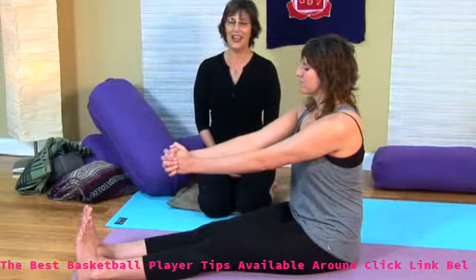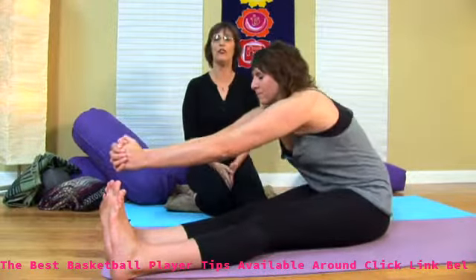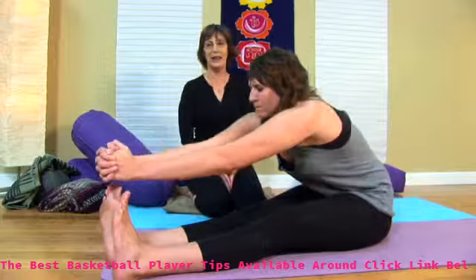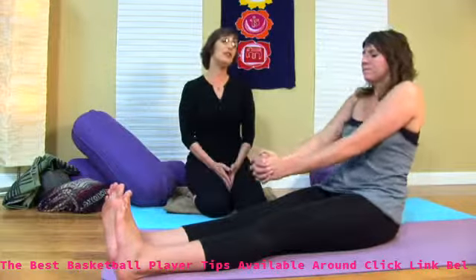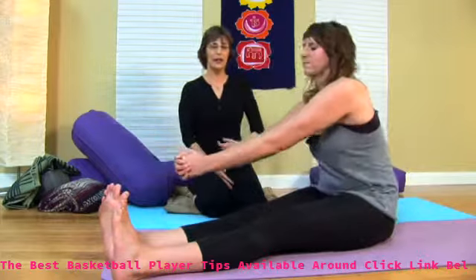She's going to inhale, and as she exhales, she's going to come forward and just take a circular motion. This is called churning the mill around her feet. Inhale as she comes back, exhale as she comes forward. She's just going to come through that several times. Relax your shoulders, engage your core.